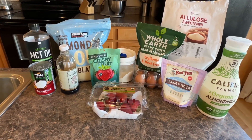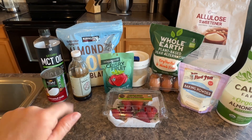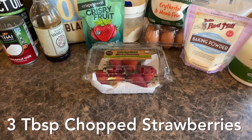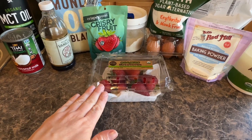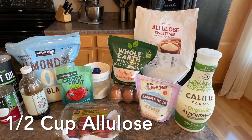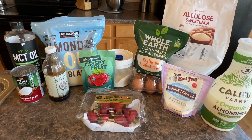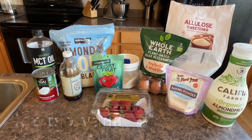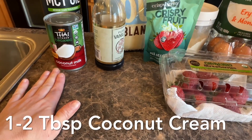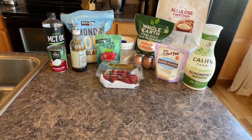I'm also going to be making a glaze for the top. For the glaze, I'm going to use some MCT oil — you could also use butter or coconut oil — one tablespoon of that. I'm going to be doing three tablespoons of some chopped-up strawberries. You could just do the strawberry powder if you wanted. I'm going to be doing a half a cup to one cup of allulose depending on how much glaze you're wanting. I'll also be using a half a teaspoon of some vanilla and one to two tablespoons of some coconut cream — I put a can in the refrigerator so it's totally cold and I'm going to take the cream from the top and save the rest.